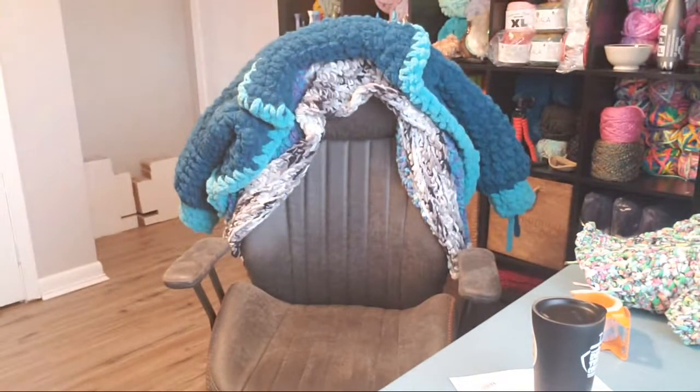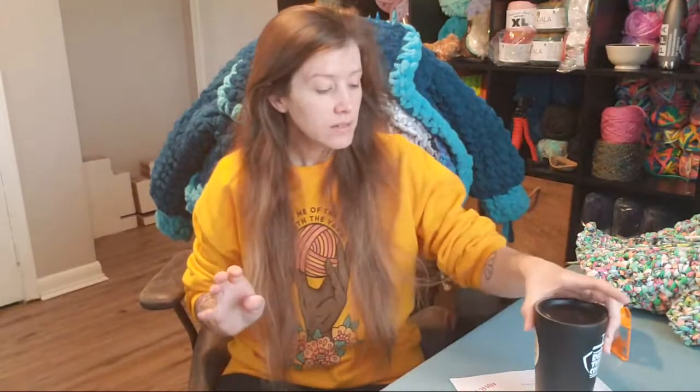Hello everybody, happy Tuesday! Give everybody a minute to come join us for part three of the Dobby cardigan. I figured out how to pop my chat out and make it bigger so I can actually peek over at my computer and be able to read it from that far away without having glasses on, so that's a plus.